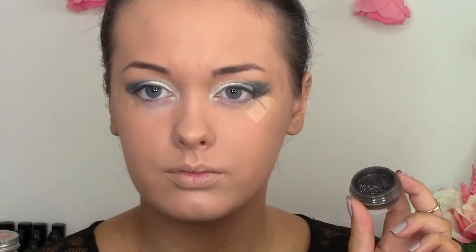I'm blending that white pigment out towards the black shade. Then I'm going to take this black and silver shimmery eyeshadow, wet my brush, and start to pack that on to the outer corner of my eye — packing it on and patting it will cause less fallout.